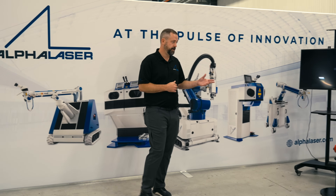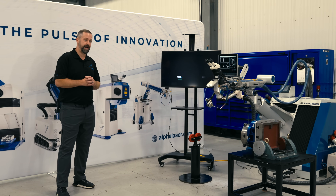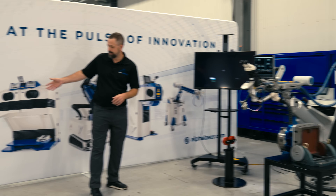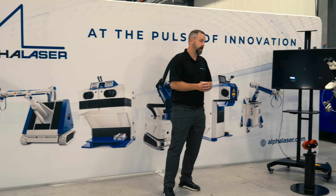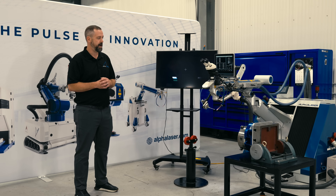We're here at Phoenix Laser Solutions. We're going to look at an AL FLAC 1200 fiber stationary system — it does not have the tracks like the system you see on the wall here. Everything can be brought to this machine via crane in this shop, so there's no need for the tracks.